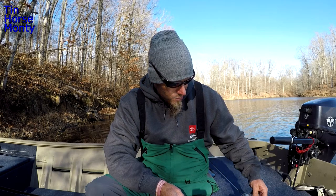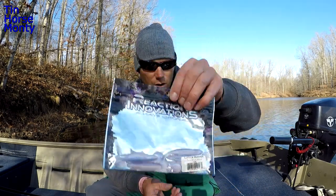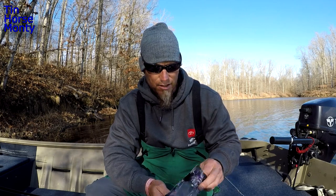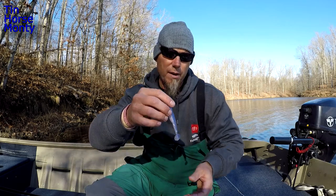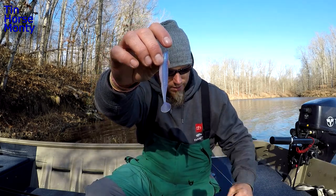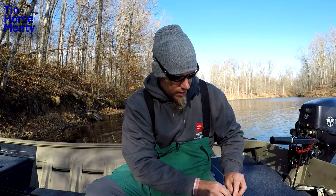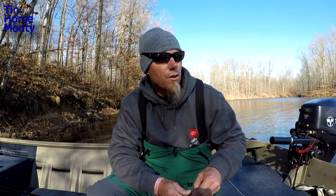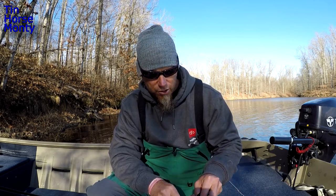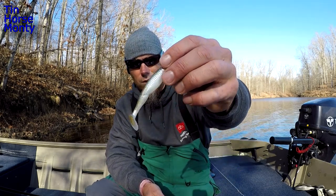Some of the other ones I like to throw as far as the paddle tail - I like the Little Dipper. This is a great quality plastic. I use it as a swim bait trailer, swim jig trailer, just an all-around good little swim bait. It's a 3-inch, and this color is called Blue Pearl Shad. This is my go-to color. Secondary color is going to be the Shiner or Gunnersville Shad - the Shiner's got that green back and it's still kind of got that pearly look.